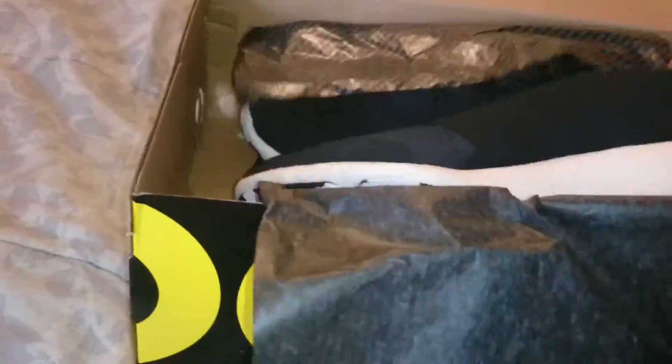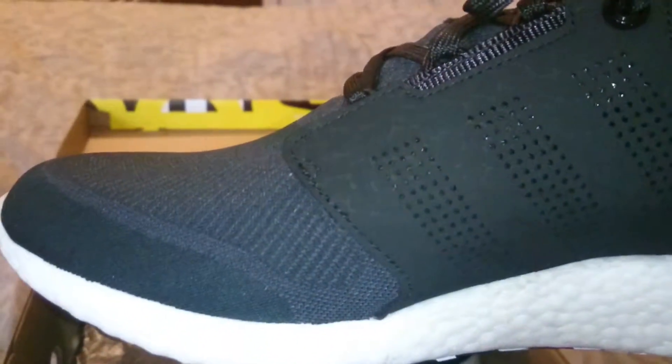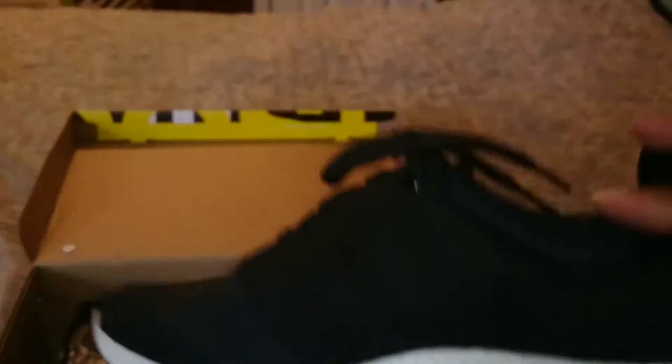That's the Boost paper. And here are the shoes — I got the Pure Boost.